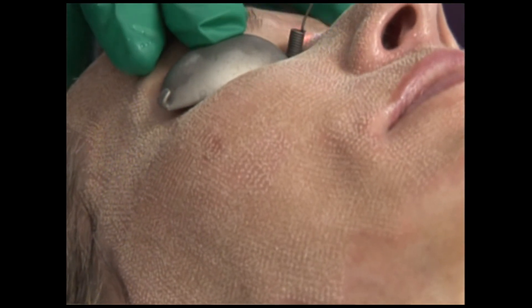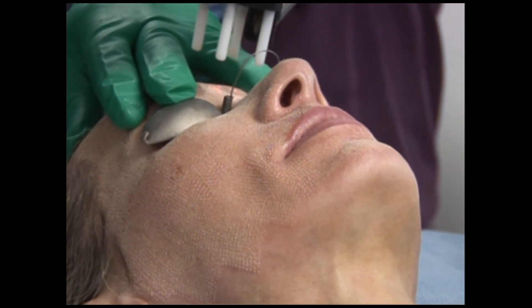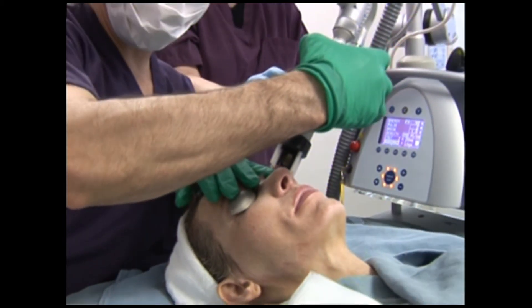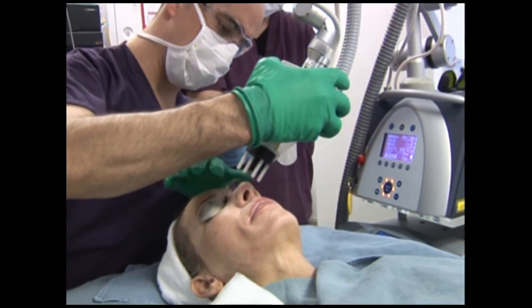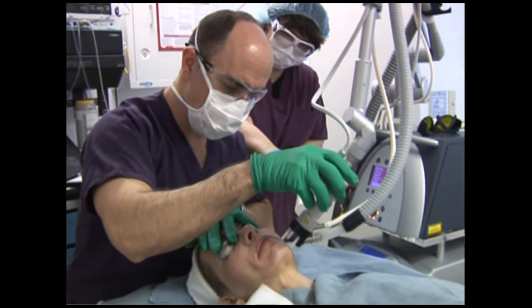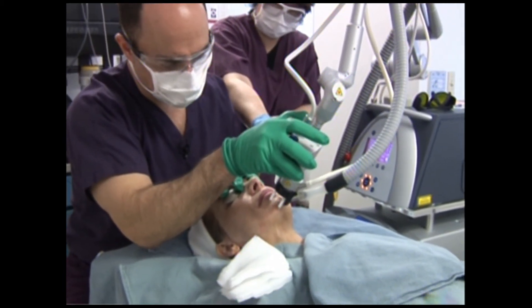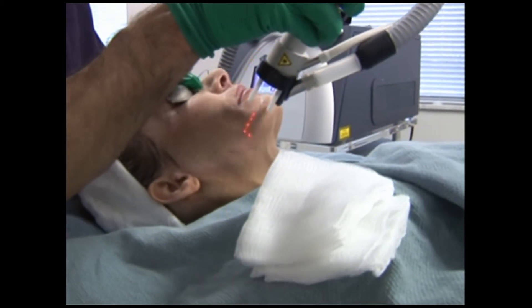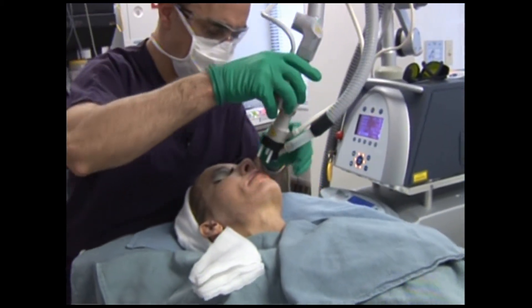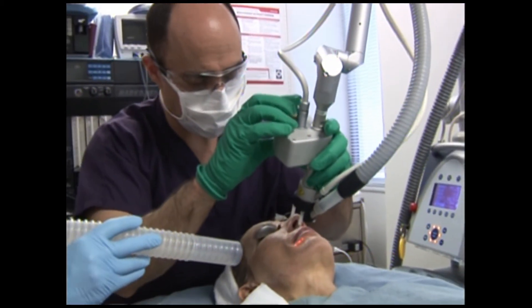It's a wonderful attribute to be able to communicate with the patient while the treatment is being done. With the older fractionated CO2 lasers, I would do something like a rhinoplasty and nose surgery and then treat with the laser at the end. The anesthesiologist would tell me they needed more pain medicine for the patient during the laser than during the nose job.